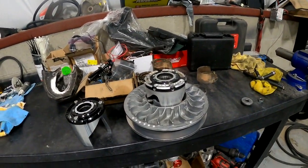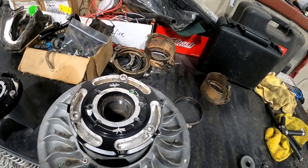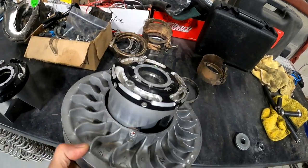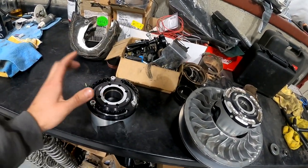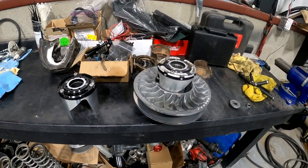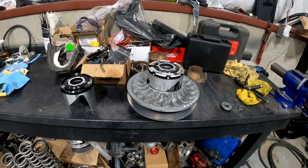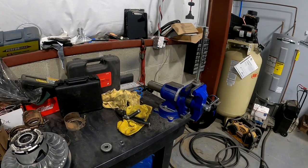Back at it — we got the secondary clutch off the X3 again and we have the new helix we're putting in. The helix currently in there is a 38-48 progressive cut helix, and the new one going in is a 45-degree straight cut. That's going to change the way the motor gets loaded and the rate at which the secondary clutch opens and closes, working in conjunction with the secondary spring. This will work better for the additional power and the type of driving we do.